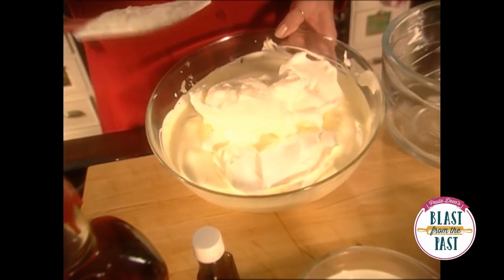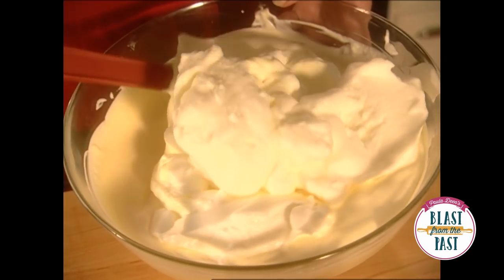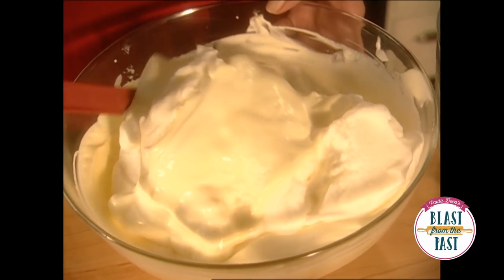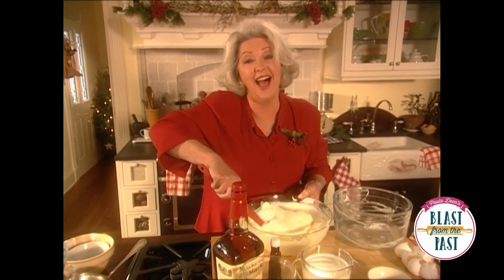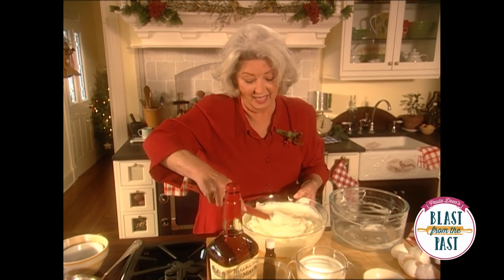We're going to do the same thing with those that we did with the whipping cream. Now if we just got real impatient and just started stirring and beating madly, this would fall on us, and we want it as fluffy and light and delectable as we can make it.